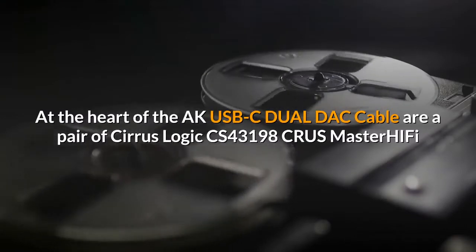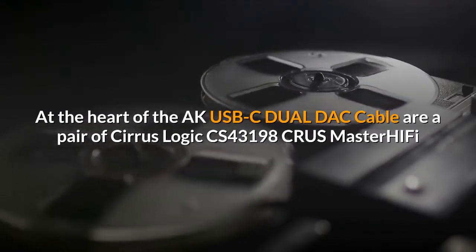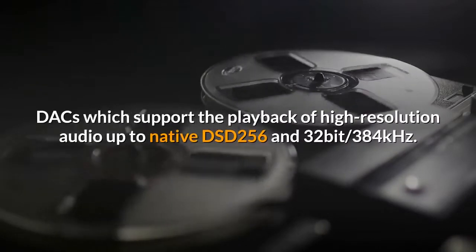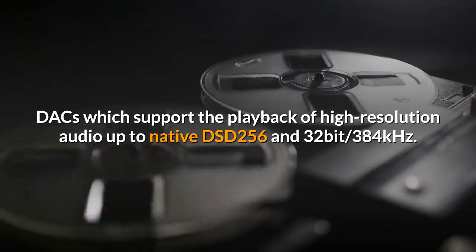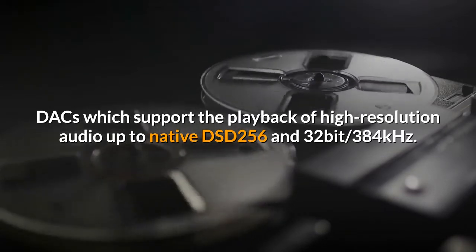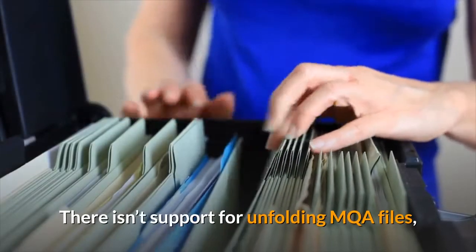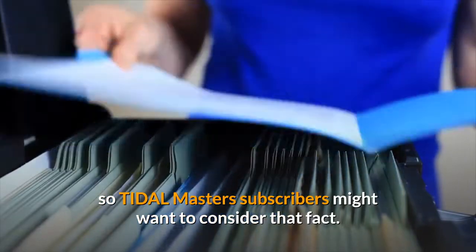At the heart of the AK-USB-C dual DAC cable are a pair of Cirrus Logic CS43198 CRUA Master HiFi DACs, which support the playback of high-resolution audio up to native DSD-256 and 32-bit. There isn't support for unfolding MQA files, so Tidal Master subscribers might want to consider that fact.